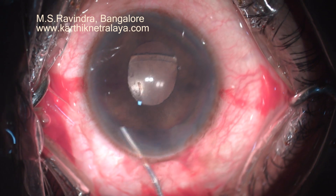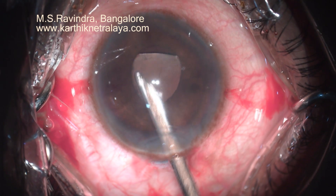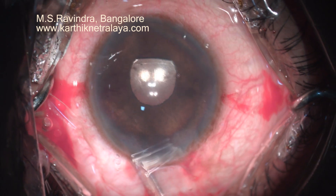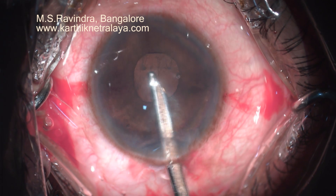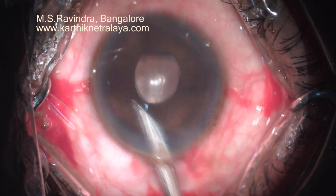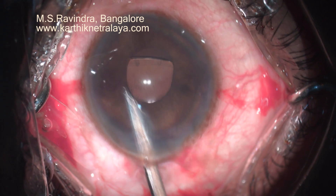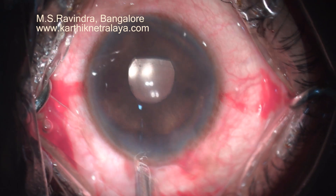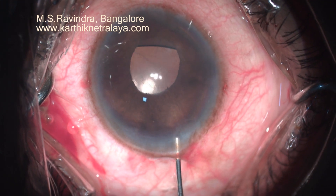The patient has done extremely well post-operatively and we need to monitor the pressures during the post-operative follow-up. This novel surgery appears to be safe, simple, least invasive, and does not involve operating on the sclera, ciliary body, vitreous base and vitreous, and has given excellent results. Thank you.